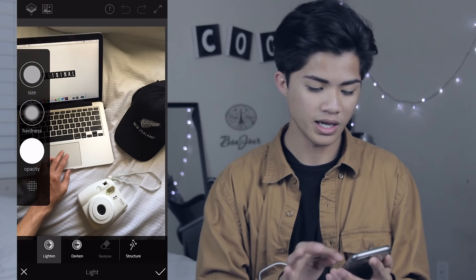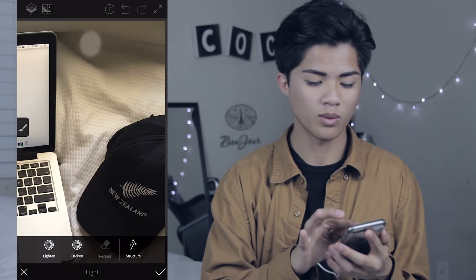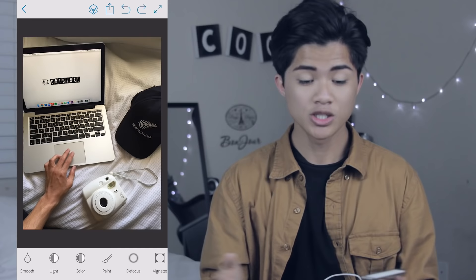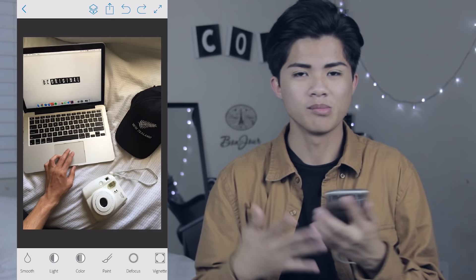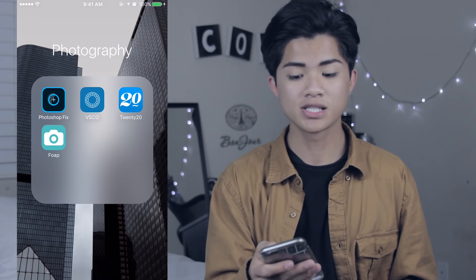The second thing that I do is I go to my light button right here and I would increase the size to maybe about 35 and the opacity to around 75. And I would just start painting things that I want to lighten up, like this part right here because it's kind of dark. I've lightened the background and the reason why I did that is because I really want the background to be white so the black would pop out even more. And that's pretty much what I do on Photoshop Fix. Now I'm just going to save this picture to my camera roll and move on to my next editing software.